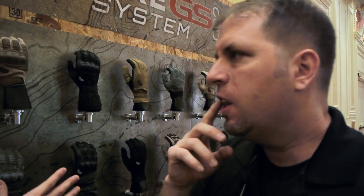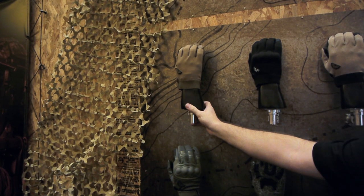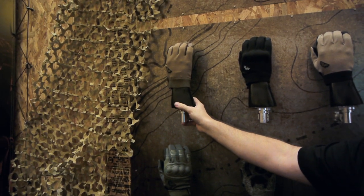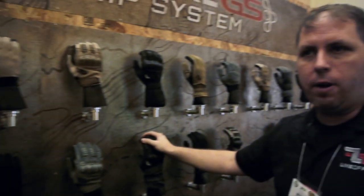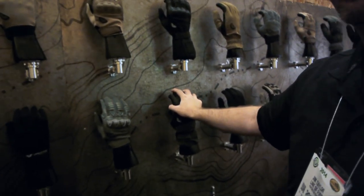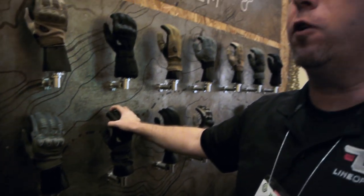How do these range in price? Typically, the more stripped down the glove, the less expensive it is. Something like the light duty runs about $80 to $85 retail on our website. When you get up to the extraction glove — the Kevlar glove — this is closer to $200, I believe $175 or in that neighborhood. For law enforcement and military folks, they can go to govex.com and buy these products at a discount.